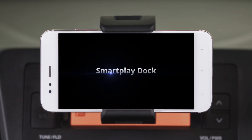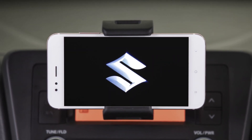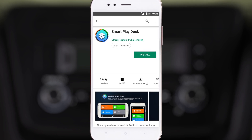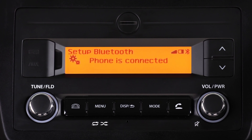Welcome to the Maruti Suzuki Smart Play Dock tutorial series. In this video, we will show you how to download the Suzuki Smart Play Dock app and successfully connect your phone to the infotainment system using Bluetooth.